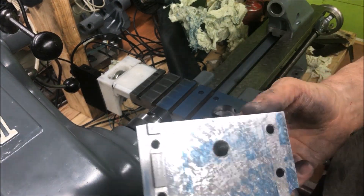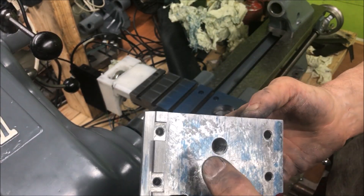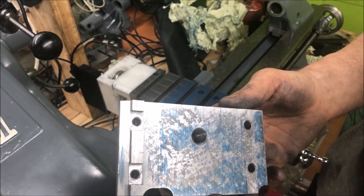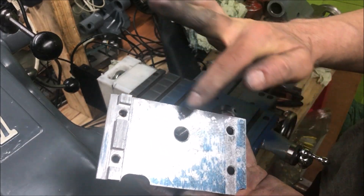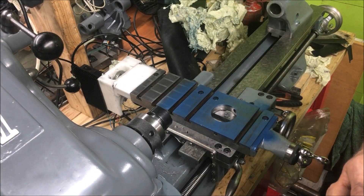I'm close. I think I can have a little bit more contact over this side, but clamping it down I think this will provide enough surface to hold it.